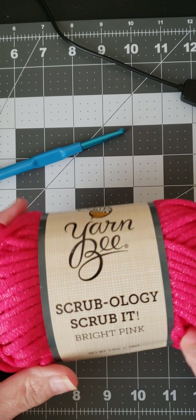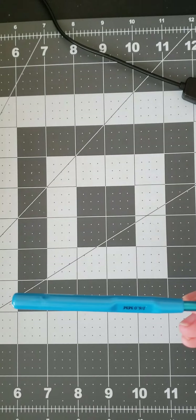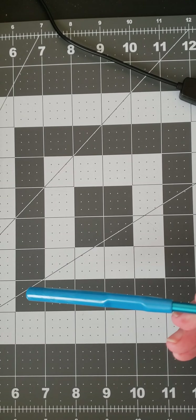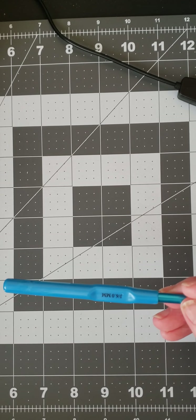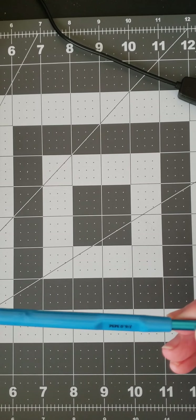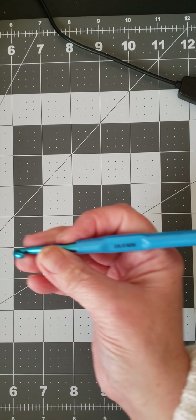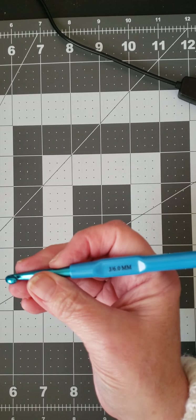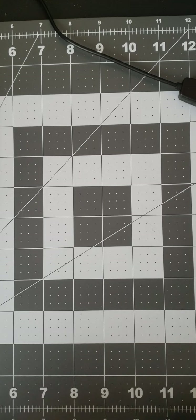I've been experimenting with hook sizes. I used a size six — actually some of this is done with a 5.75, it was what I had at the time. It's actually a six millimeter, and I was just going to show what I made.